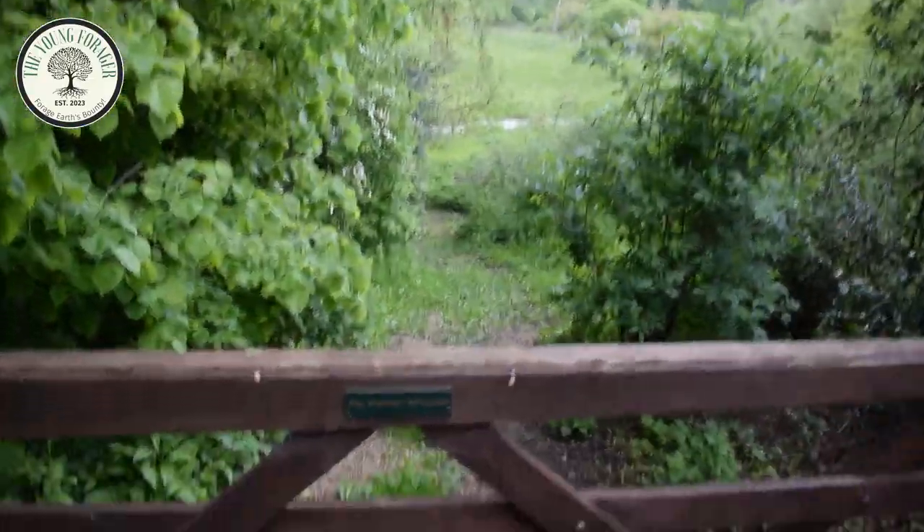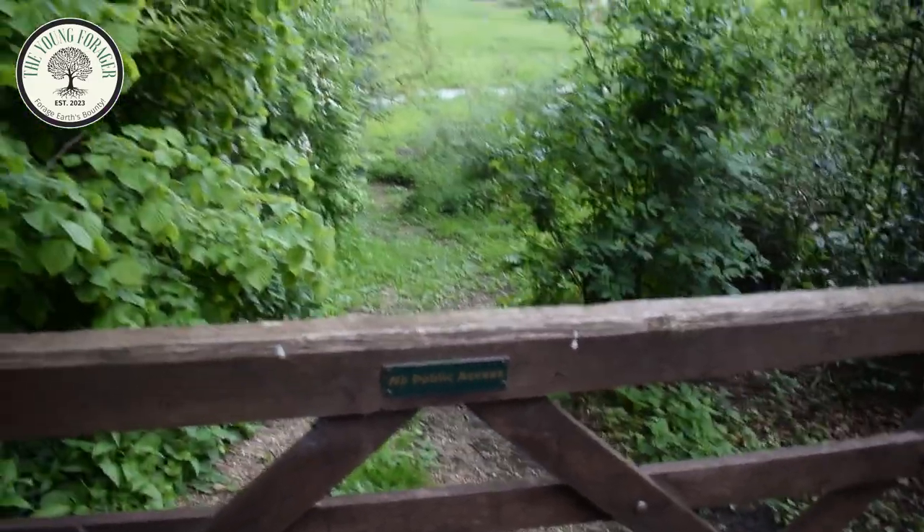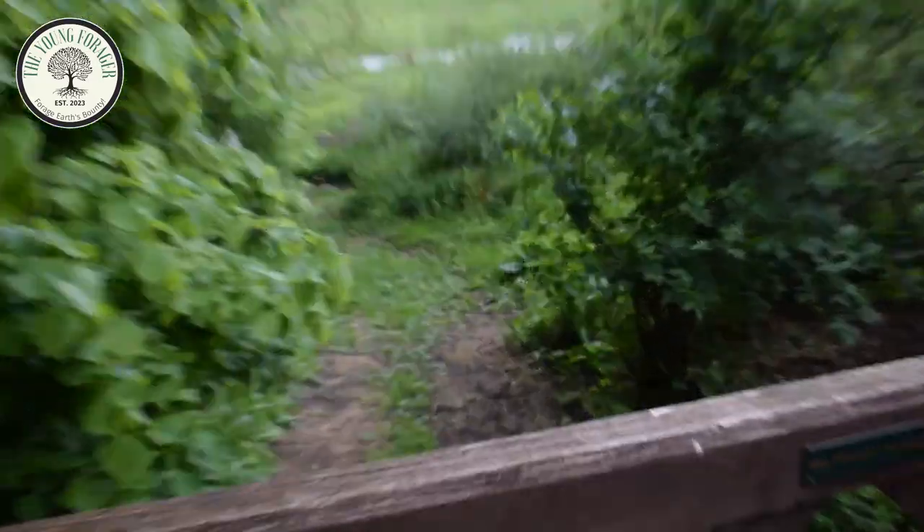I would love to be able to walk down here, because it's filled with weeds, but it says no public access, and you've got to respect the land you're on. But this would be such an amazing place to go foraging.